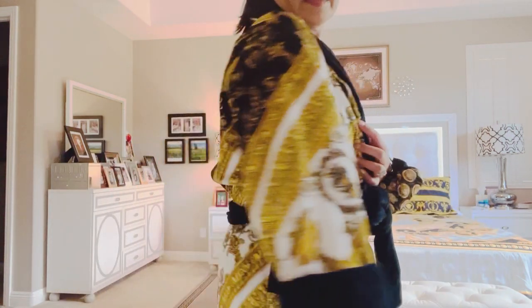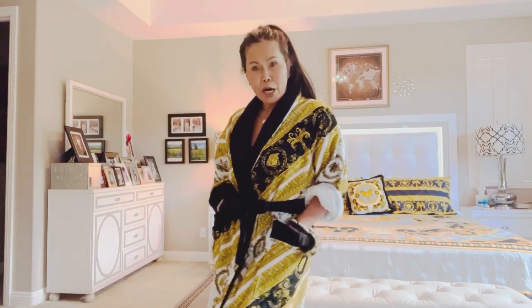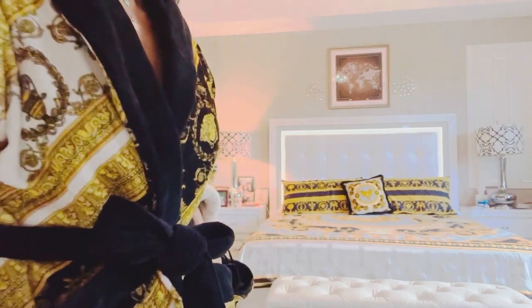There, lovely viewers — nice. Baroque Medusa.